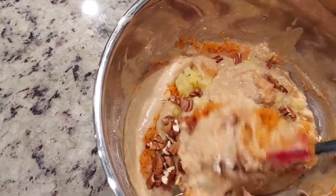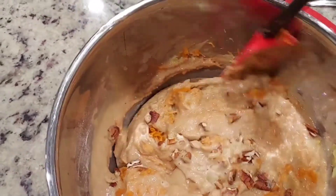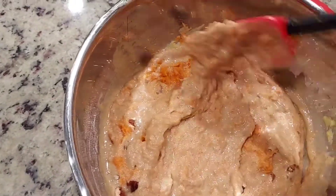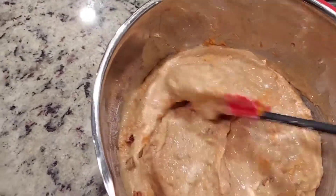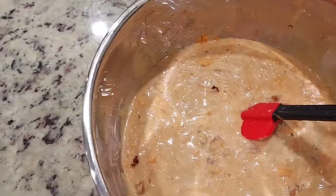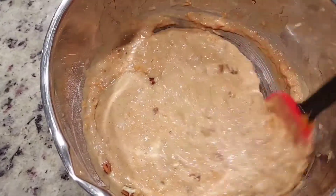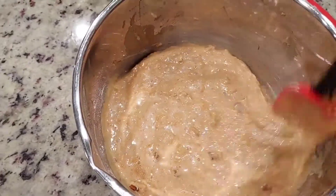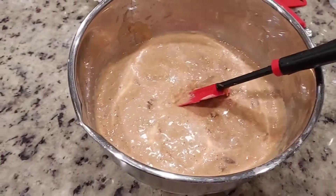And there you have it — you're gonna mix this. You don't need the mixer for the pecans and the carrots and the pineapples; I've already mixed all the other ingredients. Now I'm about to get my pans ready. I like to butter my pans and lightly flour them, and what I like to do is run my pans through the oven for about 30 seconds so the butter will melt on them.